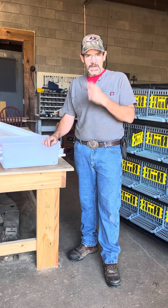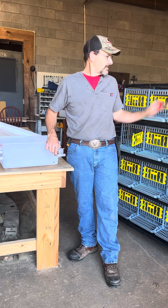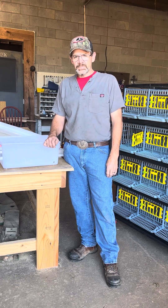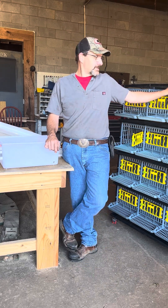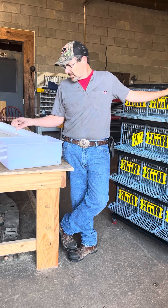Hey everybody, this is Matthew with our fourth video. We ran into a little issue there on the top but we were able to get it in. If you check out our last video you can see we were having a little trouble, but we got it in. I just had to maneuver some things around. We're now ready for the last and final part, which is the watering system and the feeders.